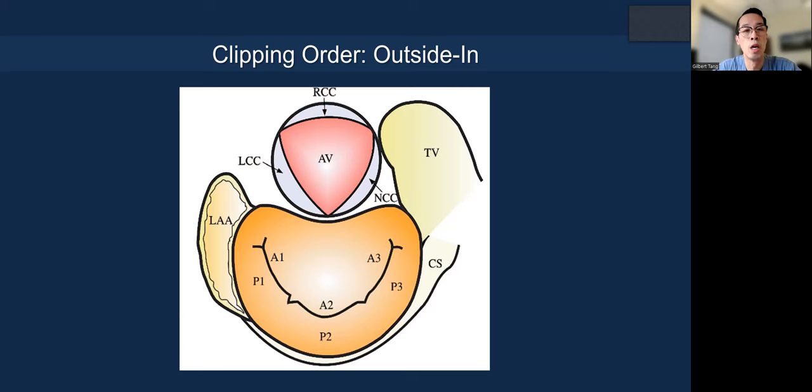How do you pick the order of the clips? We like to say it's outside-in — you go from the commissure if there's pathology there, and work your way towards the center. If you put one in the middle already and there's another pathology next to it, you render a problem with a smaller orifice and have less room to maneuver. If pathology is in the middle, start medial to lateral, because medial is harder to get to based on the septum location. If pathology is lateral, start lateral near the commissure and work towards the center.